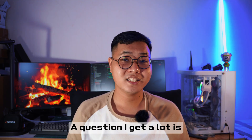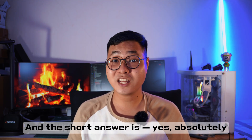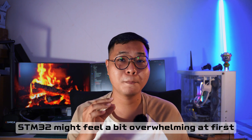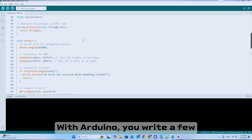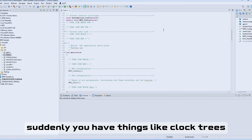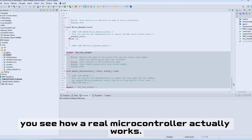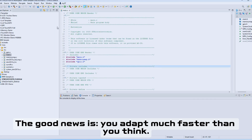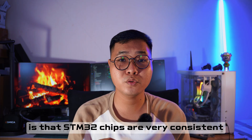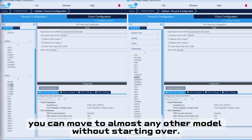A question I get a lot: is the STM32 good for beginners? The short answer is yes, absolutely. But let's talk about why. If you're coming from Arduino, the STM32 may feel a bit overwhelming at first. With Arduino, you write a few lines of code, click upload, and you're done. But with the STM32, you'll encounter things like clock configuration, memory layout, and peripheral setup — basically, you see how a real microcontroller actually works. The good news is you adapt much faster than you think. And the STM32 chip is very consistent across the whole family — learn one STM32, and you can move to other models without starting over.